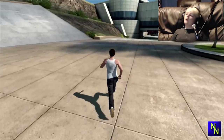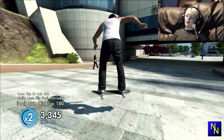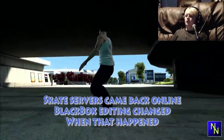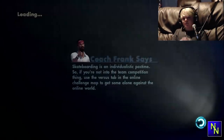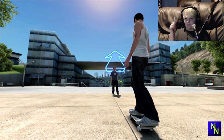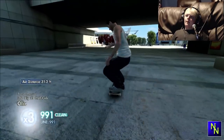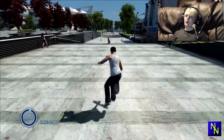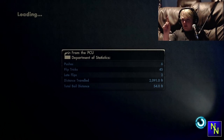Hey guys, welcome back to another video. This time I'm gonna be playing some more Skate 3 and we're also gonna be doing a little bit of a tutorial here — an updated version of the Black Box, because for some reason some people can't get it to stay online. You're gonna need a USB thumb drive, your Xbox, a Windows computer, and an Xbox 360, which is what I'm playing on right now. You can also have an Xbox One and I'll show you how to get the Black Box on Xbox One later.